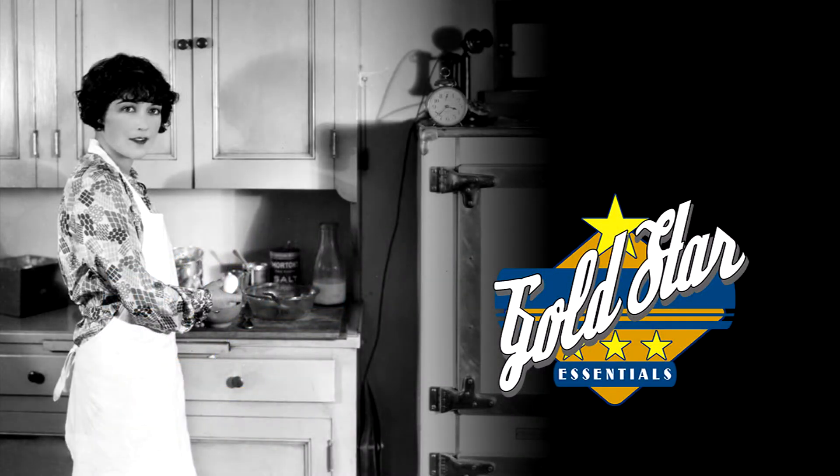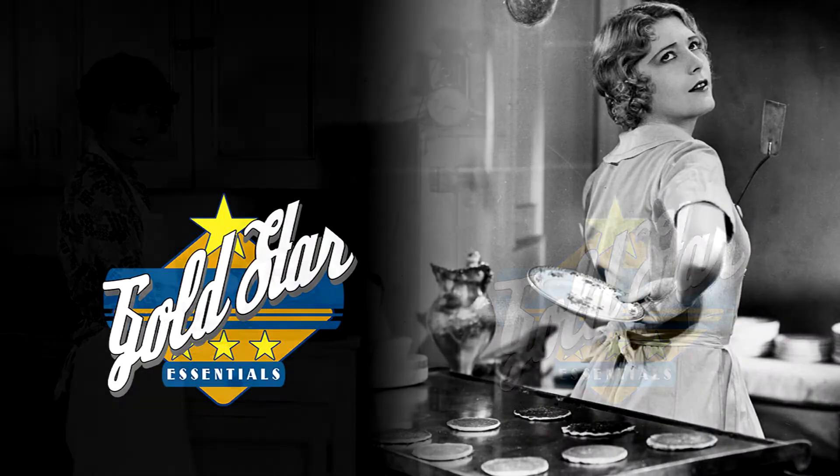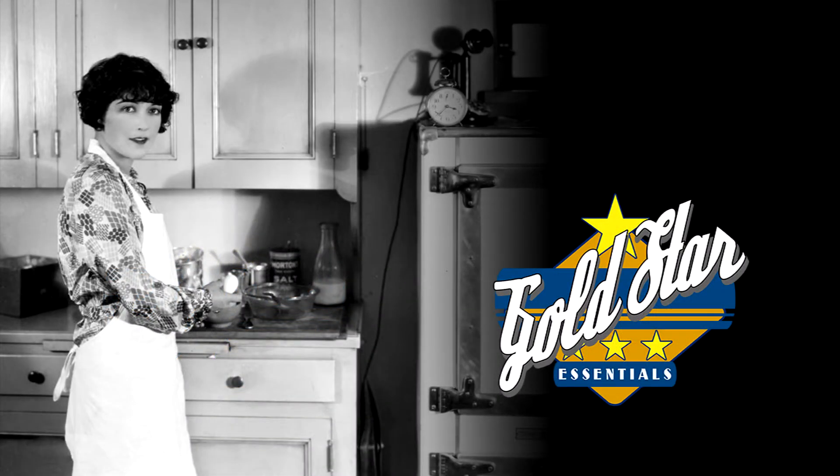Well, maybe it's time to try Gold Star Dish Soap. Gold Star? That's right. Gold Star Dish Soap comes in a liquid and a powder for those messes requiring a little extra elbow grease.